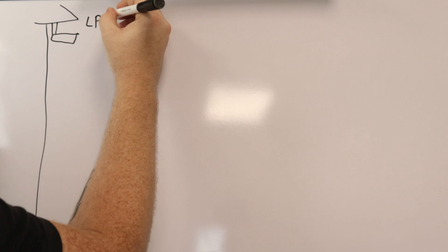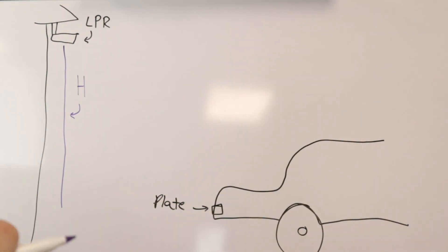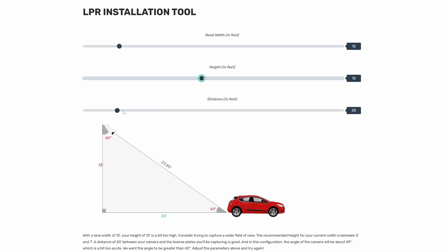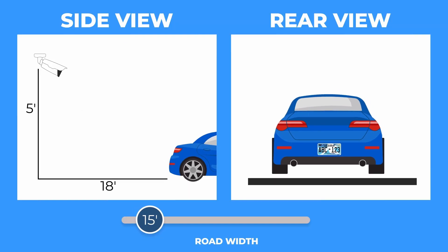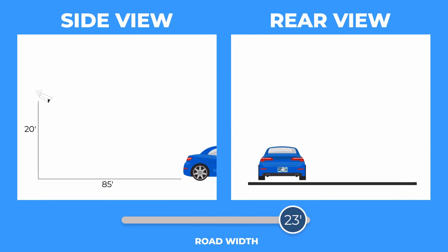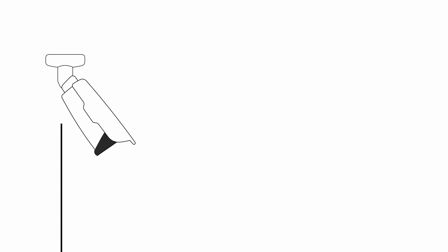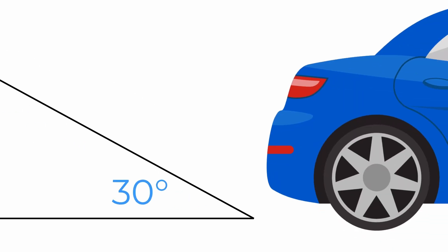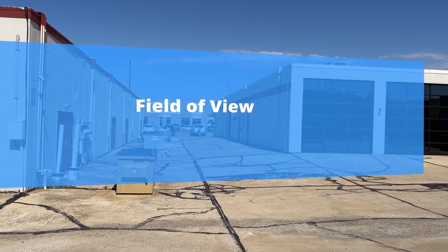For a topic like this, it's going to be easy to get lost talking about the Pythagorean theorem and SOHCAHTOA and all these trigonometry concepts you haven't thought about since high school. But there's got to be a better way, so we built a tool which you can find on our website at NellySecurity.com/LPR-tool. Here you'll be able to see all of the recommended specs from Uniview, which are all based on your road width. Since this camera has 10x zoom, you can get away with some configurations outside of these recommendations.